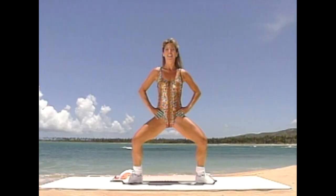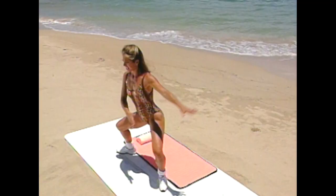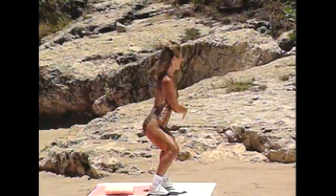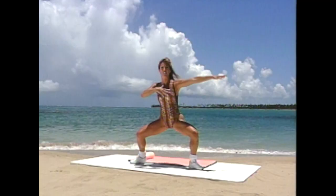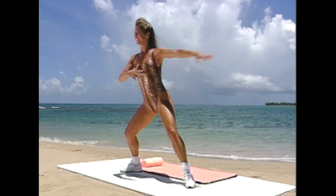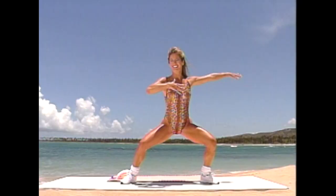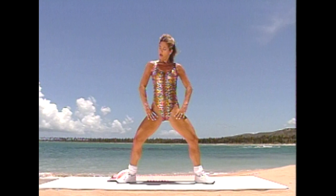Slide it down, use your inner thighs. I really want you to feel it in the inner thighs — it's working. Slide it, stomach in, back straight. Use those thighs. Isn't it beautiful out? Pretend you're here with me — escape your world and firm up those legs. Last one — pull up and out, release. Two more, last one — down, pull up.